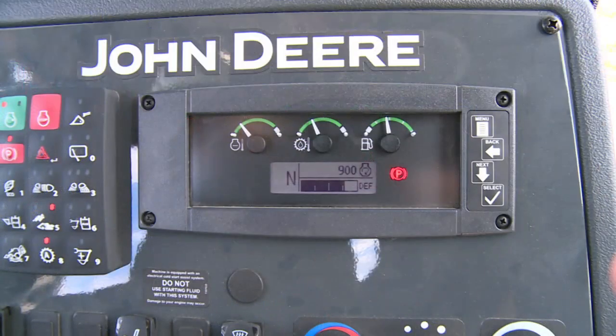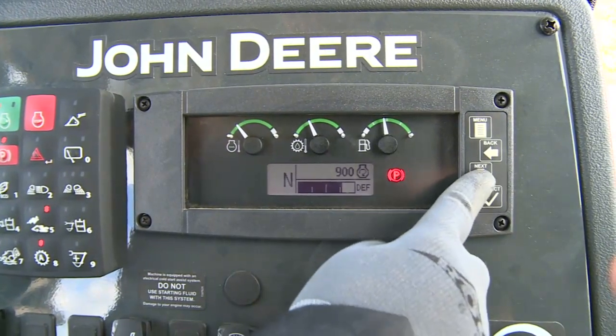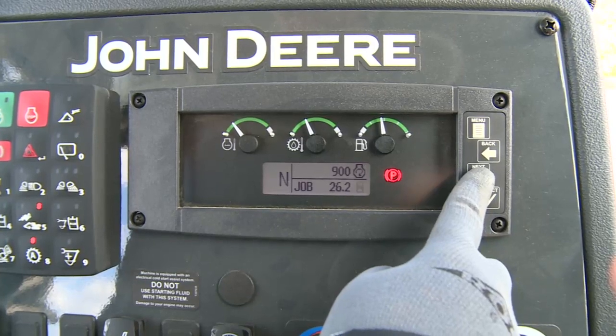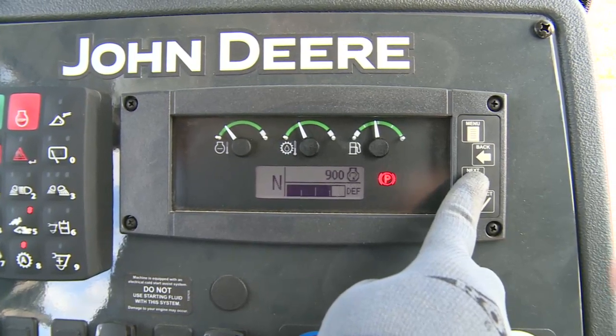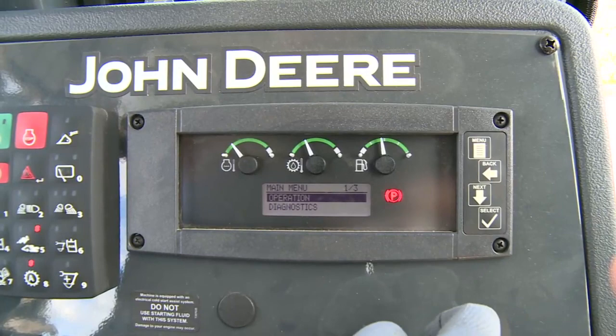The display window shows the transmission gear and engine RPM. The bottom right display is selectable — using the arrow buttons, you can choose to display DEF level, machine hours, job hours, battery voltage, and transmission temperature. Pressing the menu button allows you to choose a variety of machine functions in the display. Refer to the operator's manual for details.